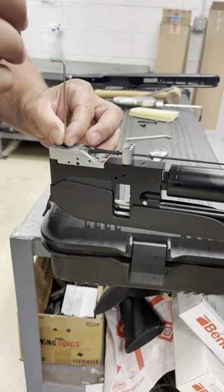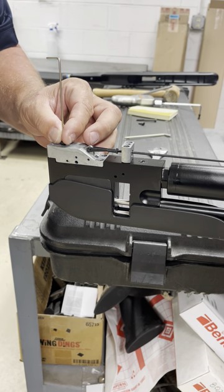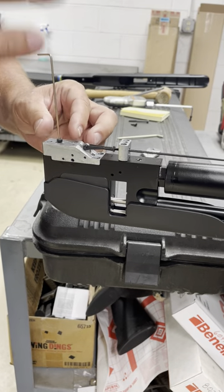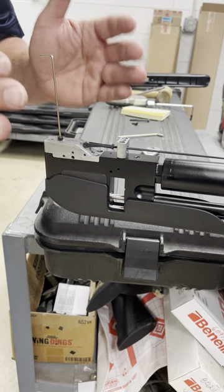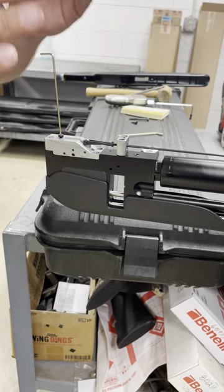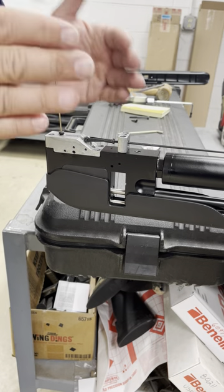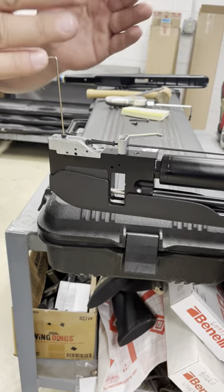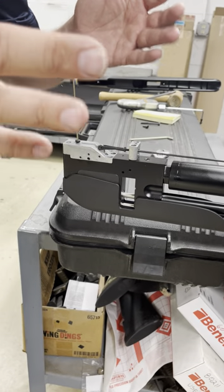It adjusts from about a pound and a half to three pounds. Every turn is about a pound, give or take. Do not adjust it all the way down to one and a half pounds because you run into some risk of a drop test. My adjustment range is one and a half to three pounds — I'd put it right at two.